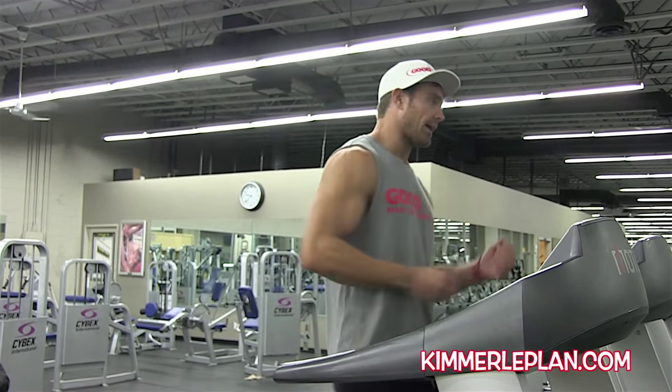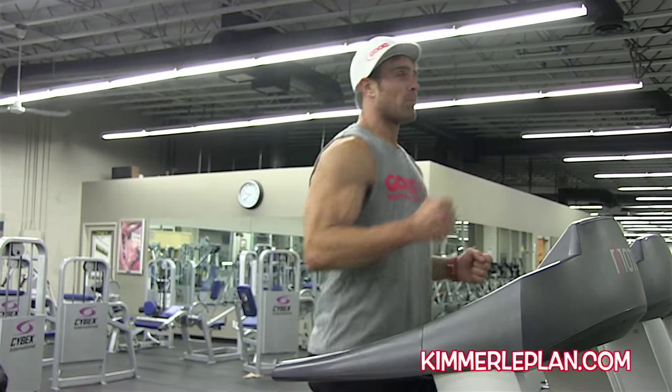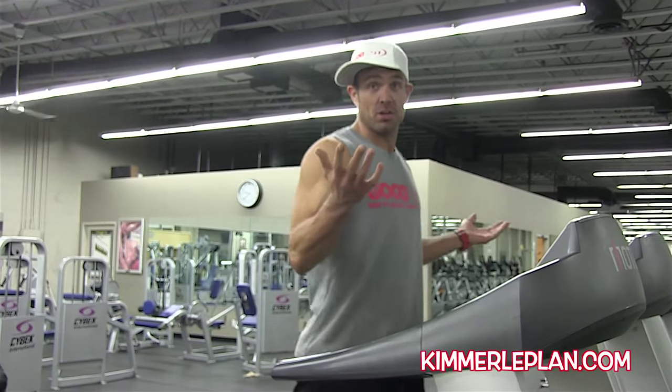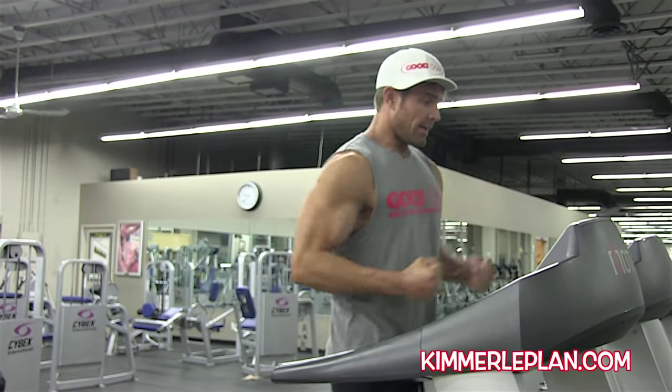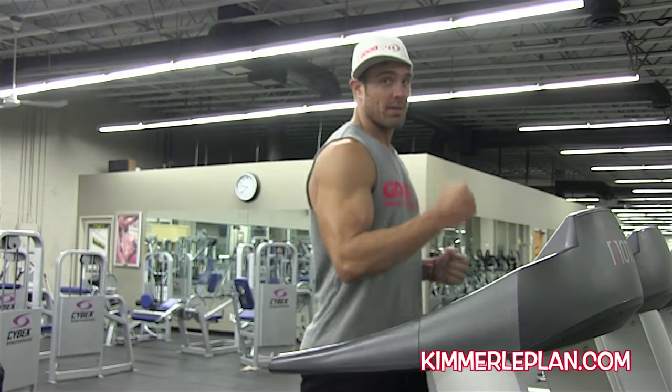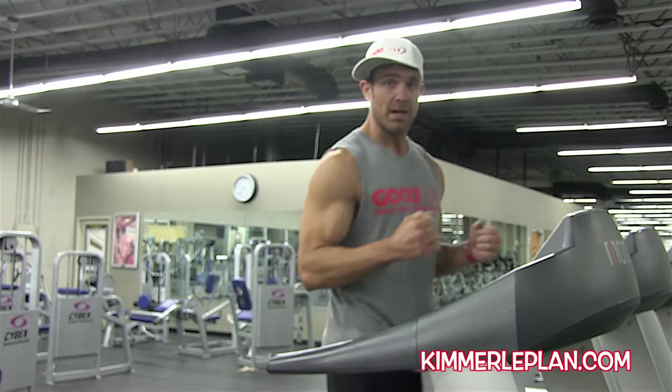Let's say you're one of those people who doesn't like carbs — there's a lot of you out there watching this video. So imagine you don't have a lot of carbs in you. Just because you can run above your zone does not mean you should, especially if you don't have carbs, because your body is going to burn up the muscle.